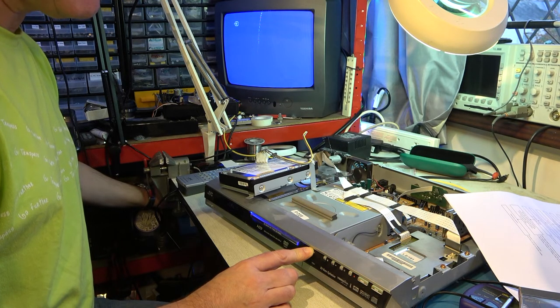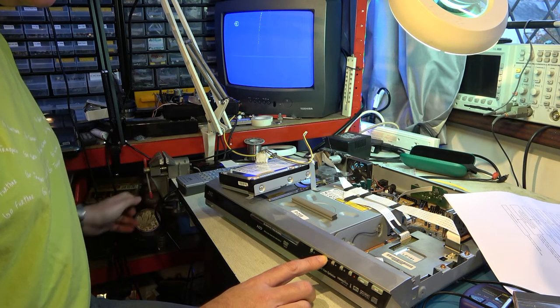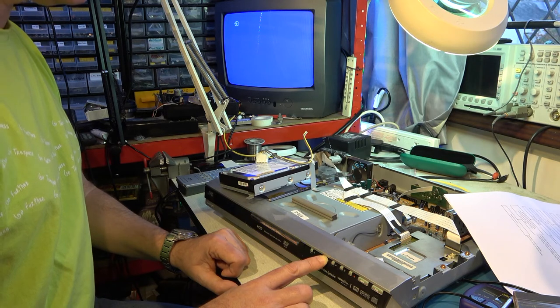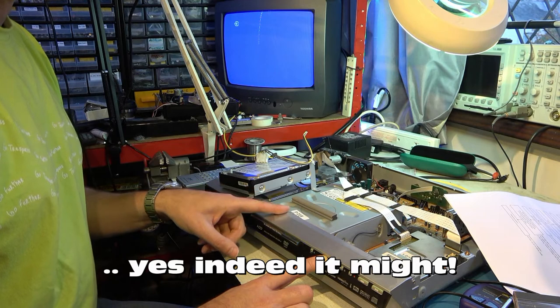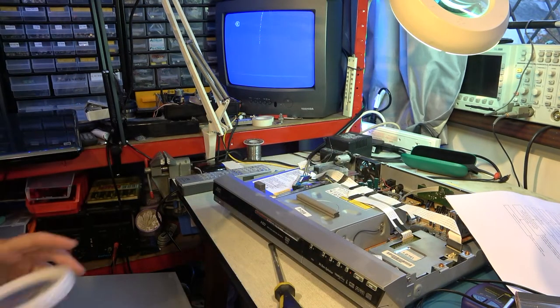Let's try the JVC disk again, holding the stop button down. It should be soon that something will happen. No — it doesn't look like it. It may be that the DVD drive has failed and so it's not reading the boot disk.